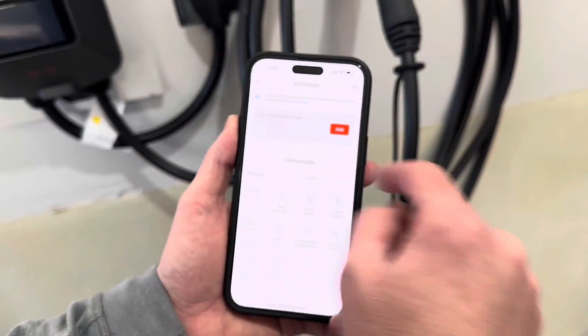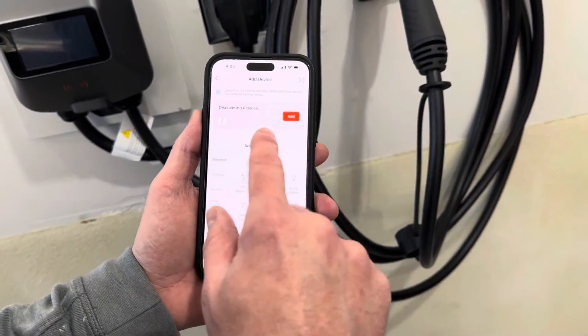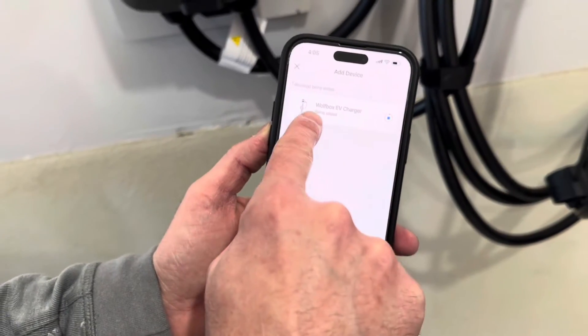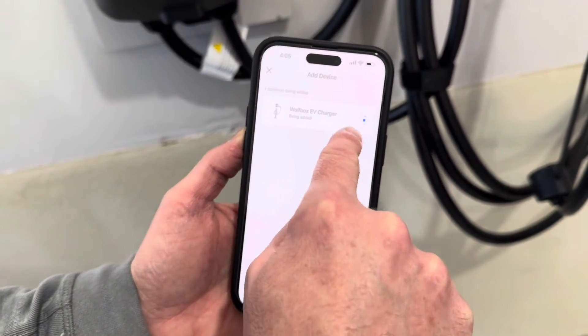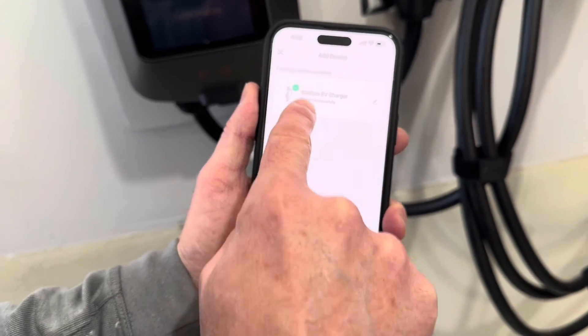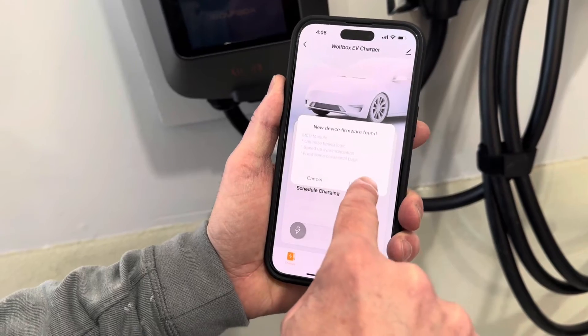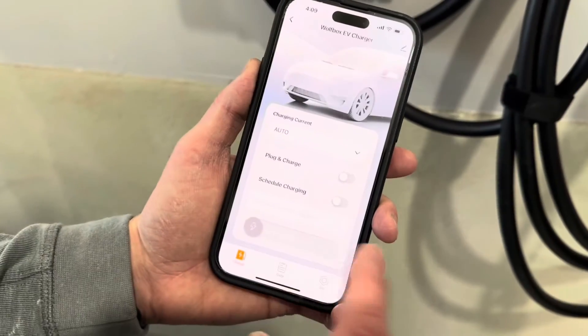Now we tap 'Add Device' in the app. It's searching and trying to find the device. We enter our Wi-Fi information and once that's done, it's being added. The Wolfbox EV charger has been successfully added. We can do a firmware update — new firmware. Update's complete. Now we go into the charging screen.